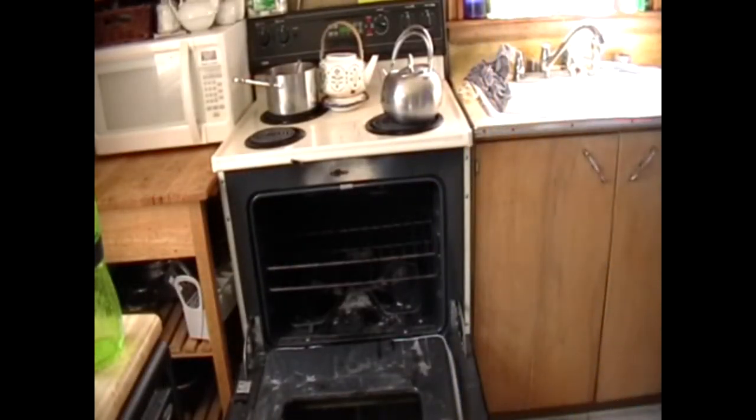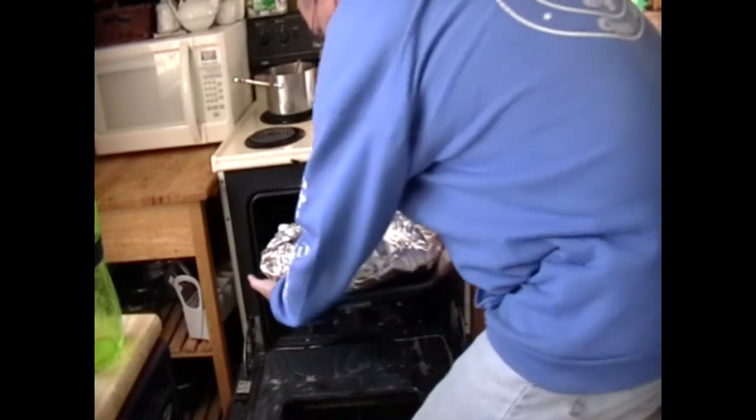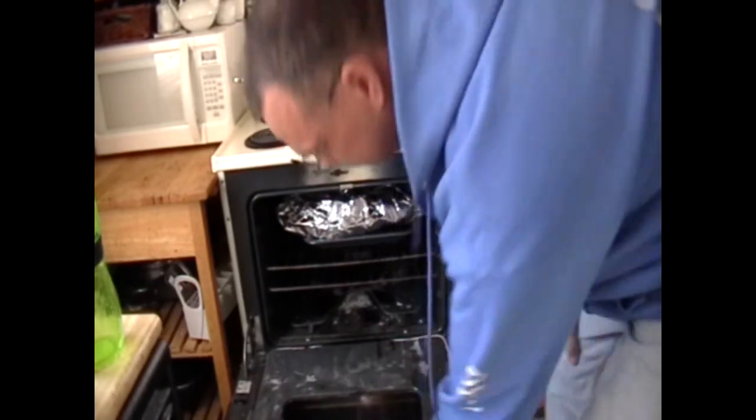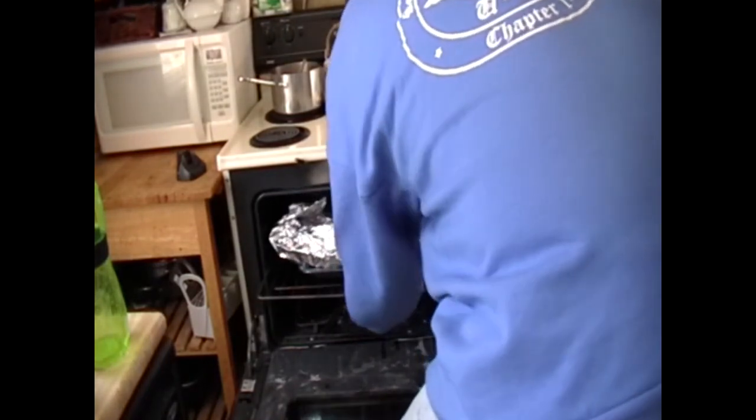I am going to leave the baking pan underneath, just so I don't accidentally rip the foil. In case it would rip and drip all over the place, I don't want to flame it up. The pan's in there just to make sure the juices don't leak all over my oven. Almost forgot to put my probe in — got to know my temperature now.